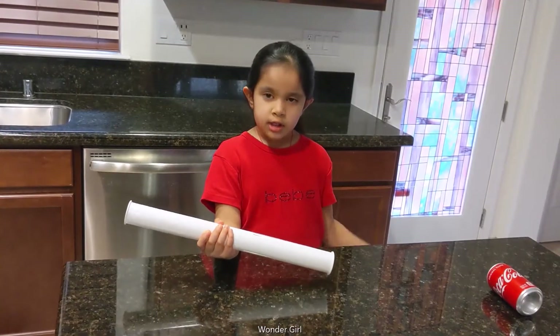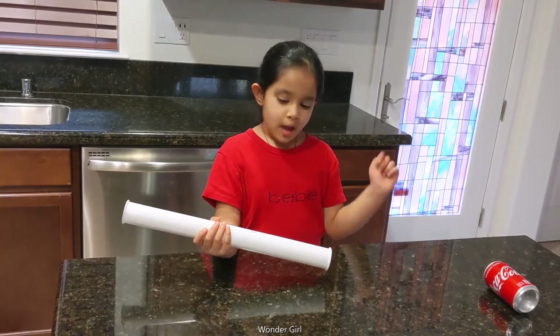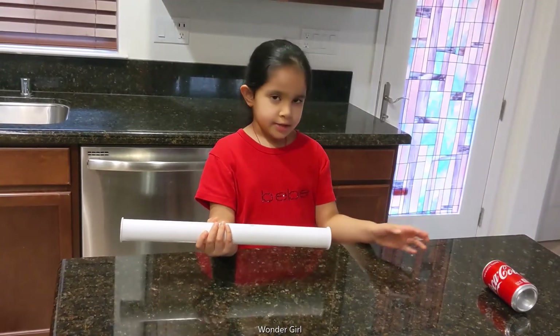For this experiment, we need a pipe and a can. When I rub it in my hair, it's going to roll.